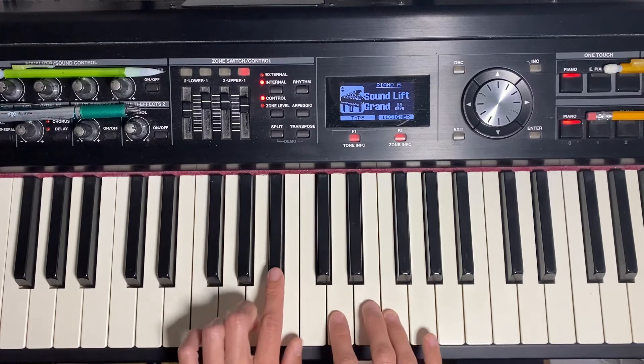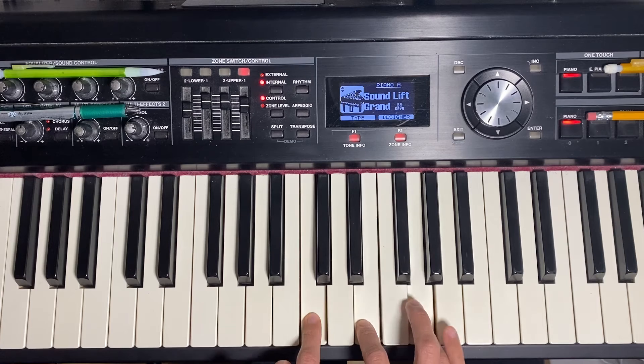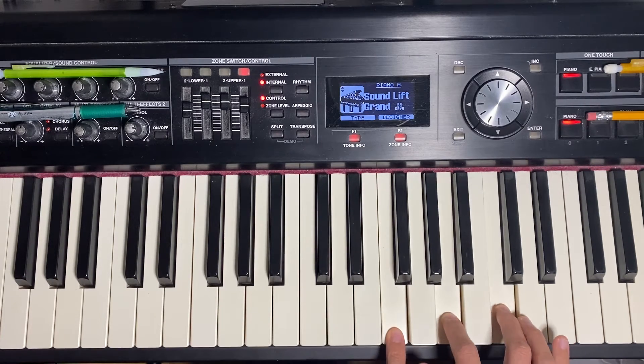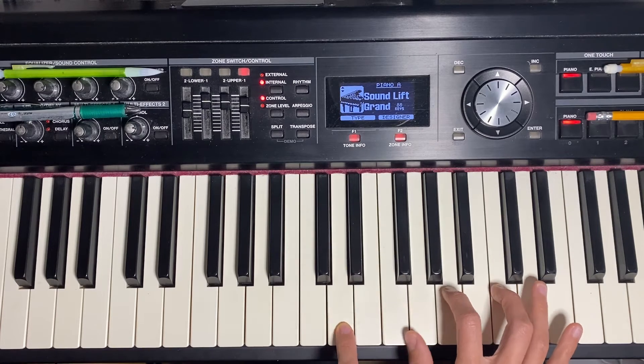Seven, and it's a major seven chord, so it's going to be B flat major. We've got our one chord, which is C major, going to our flat major seven, which is B flat major, going to our major four chord, going to our minor two seven chord, and then back to our major chord.